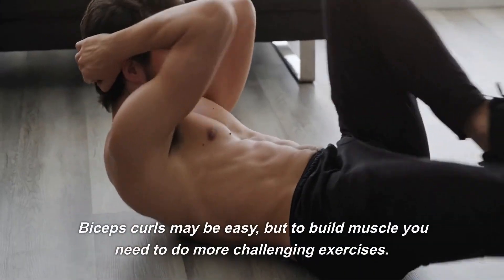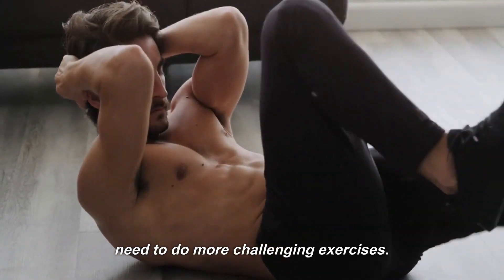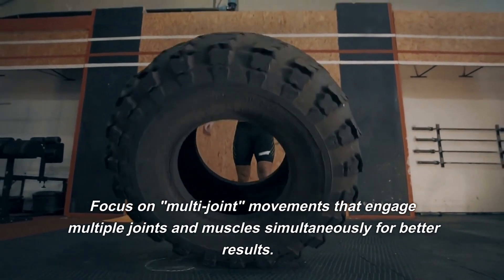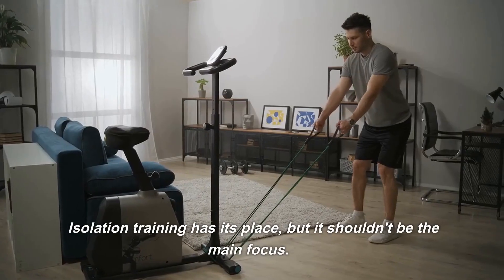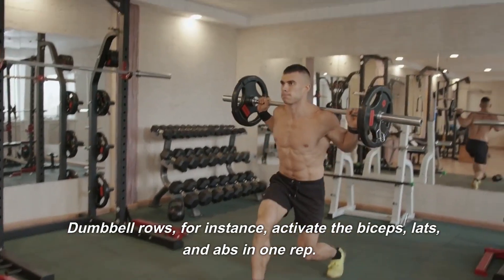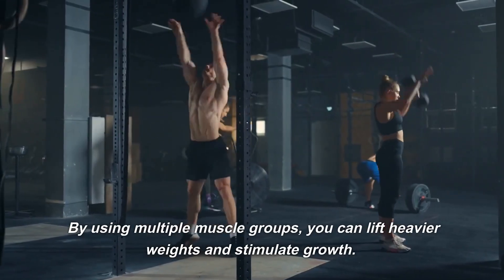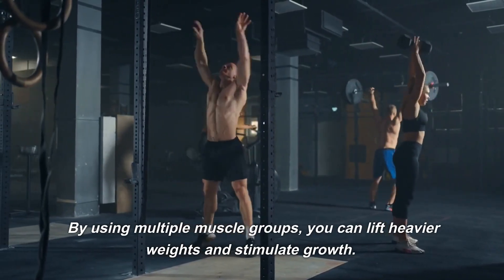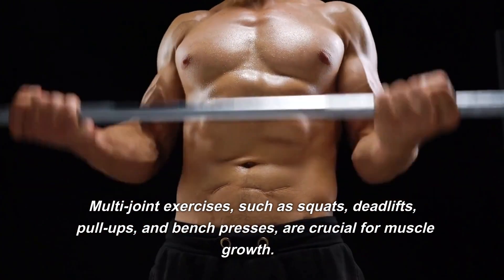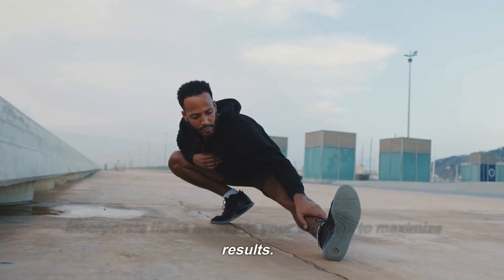Number 2: Work Big, Not Small. Biceps curls may be easy, but to build muscle you need to do more challenging exercises. Focus on multi-joint movements that engage multiple joints and muscles simultaneously for better results. Isolation training has its place, but it shouldn't be the main focus. Dumbbell rows, for instance, activate the biceps, lats, and abs in one rep. Multi-joint exercises such as squats, deadlifts, pull-ups, and bench presses are crucial for muscle growth. Incorporate these moves in your workout to maximize results.